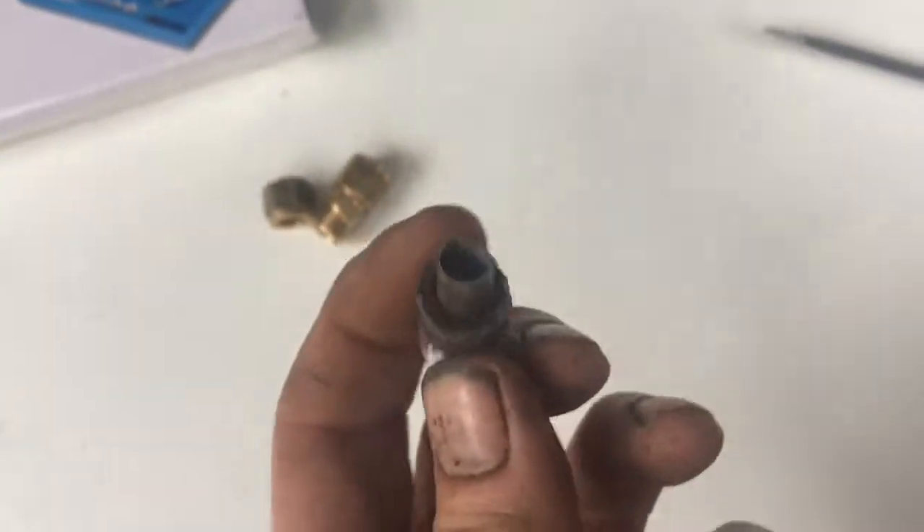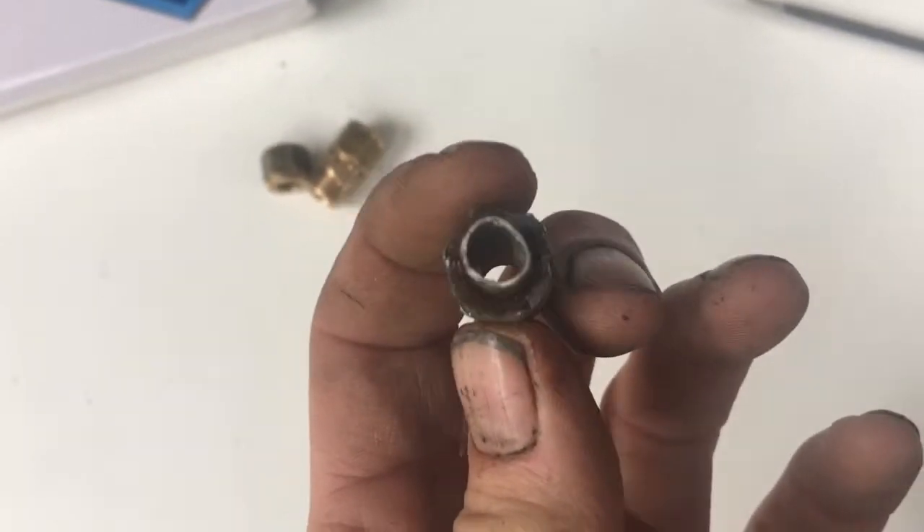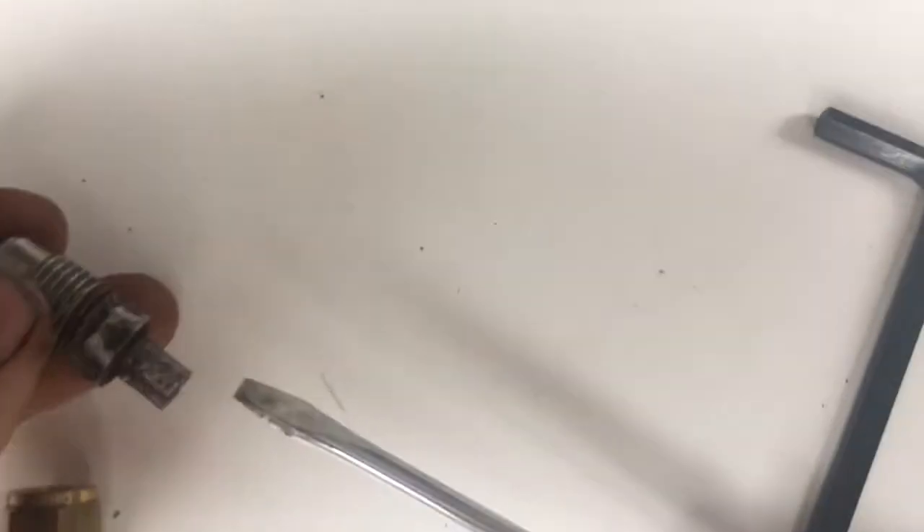I've cut off the pipe, but as you can see it's not completely round. So what I'm going to do is take an Allen key, put it down the end, tap it down and see if I can round that pipe out. I'm going to use the end of a screwdriver just to deburr it. I've tapped the Allen key through a couple of times just to make that hole round.